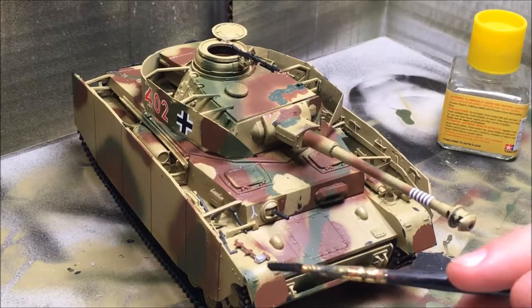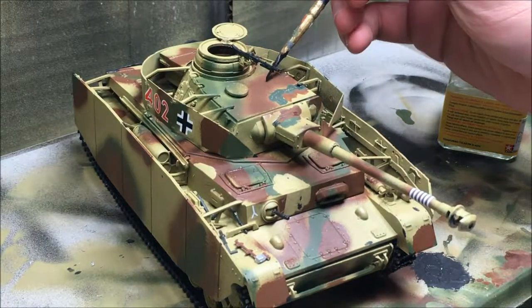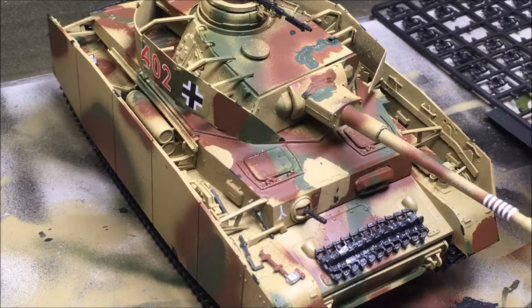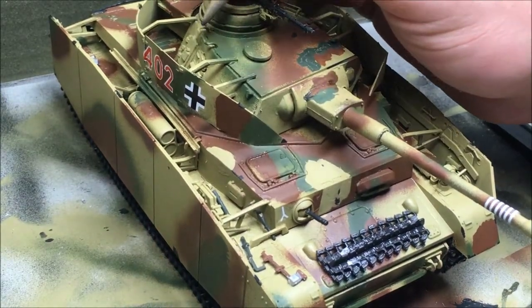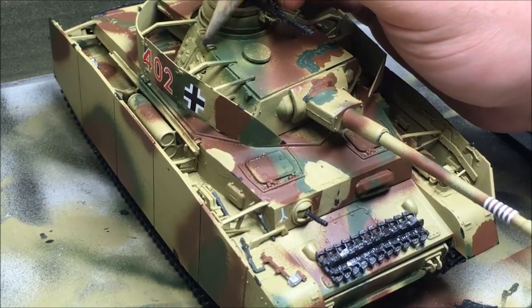I'm going to make some chip effects. What I've got in my hand is a brush dipped in black paint, and I'm going to apply it to places where I think there will be chips. I also want to simulate some bare metal, so I've got a pencil in my hand and I'm going to rub it on areas where there will be bare metal.